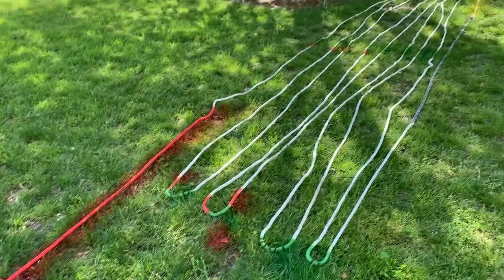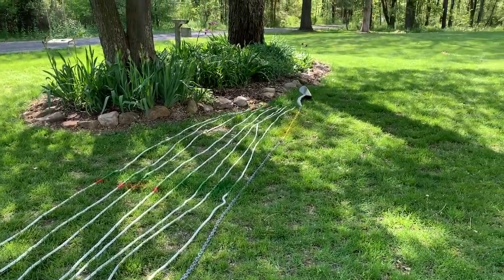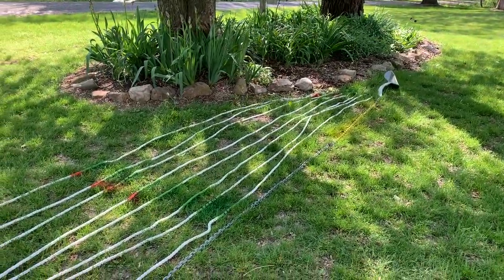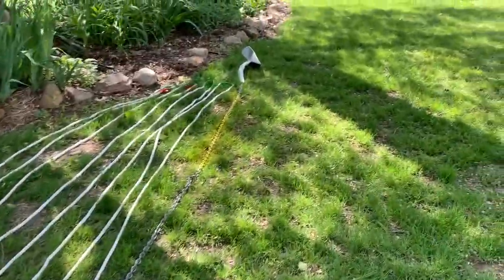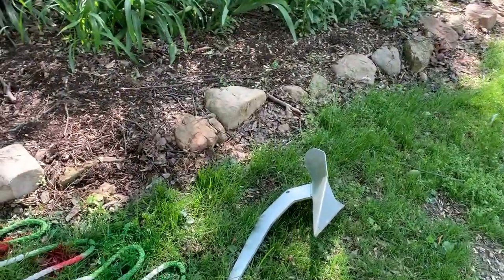On my boat I have 200 feet of anchor rode: 15 feet of chain and then 180-plus feet of rope. They are bound together — I bought them as a kit, so I didn't have to do any of the splicing or anything like that. I have a nice spade-type anchor on the end.